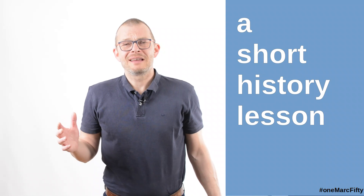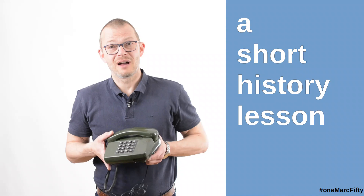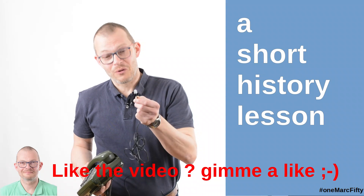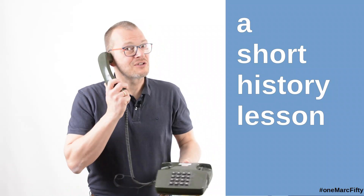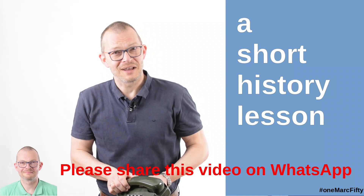Did Mark just say phone connector? For my younger viewers — in former times phones looked like this, and yes, they were connected to the wall with a cord. There was an outlet in the wall where you connected the phone, and you could walk around within the reach of the cable while you were on the phone. Ask your mom, ask your dad — they will know.